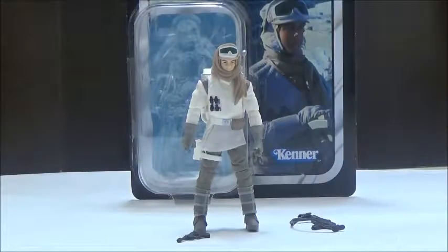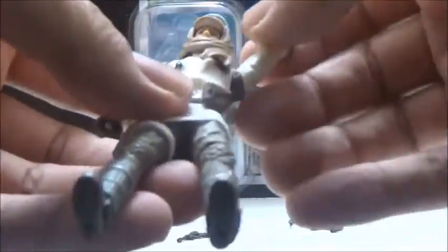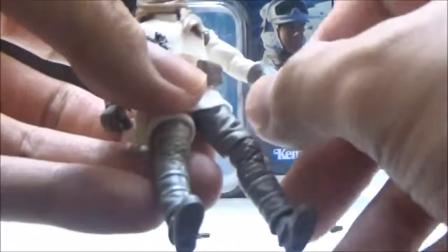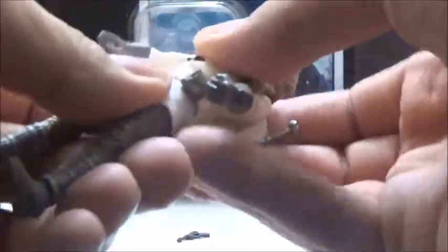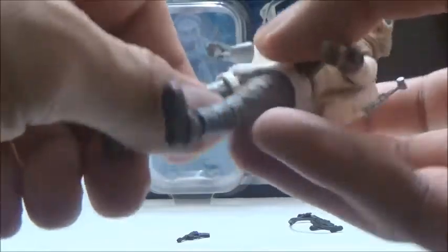Now we're going to take a look at the features, which means we're going to look at the figure itself. Since he is on the Vintage Collection card, he does have a lot of articulation — he is a super articulated release. His head is on a ball joint, so his neck can freely move all around. He does have ball hinges on the shoulders and ball hinges on the elbows, swivels at the wrists. He does have 360 waist articulation with a little bit of an ab crunch, and he has forward and backward movements with a single swivel there.